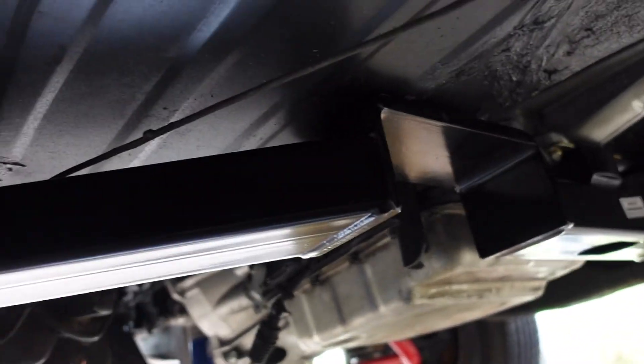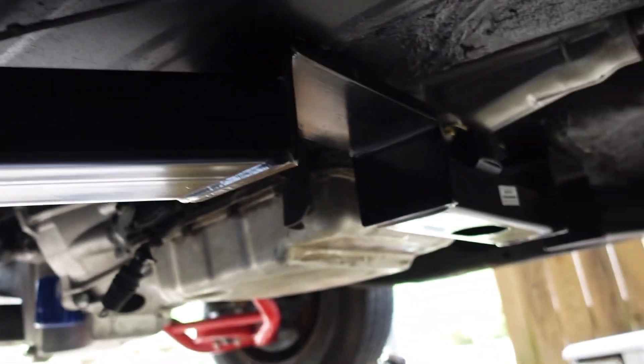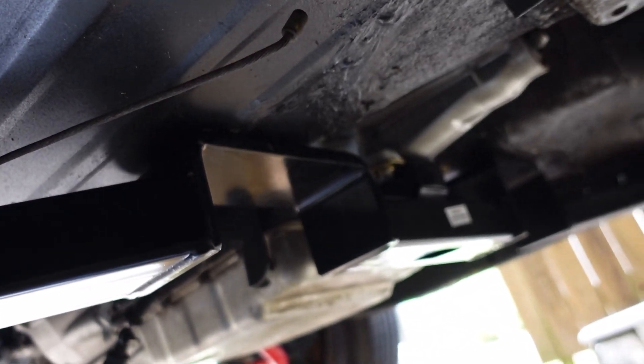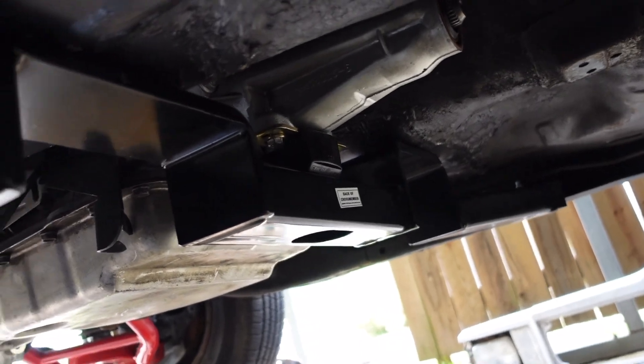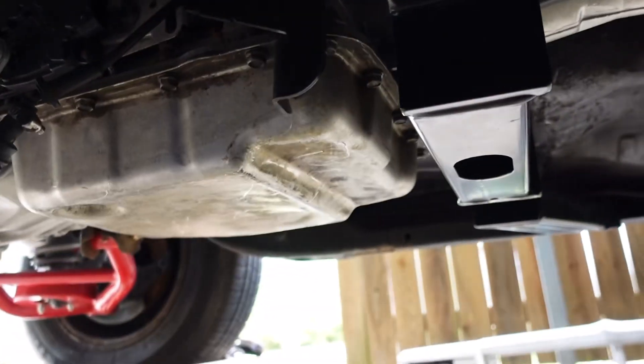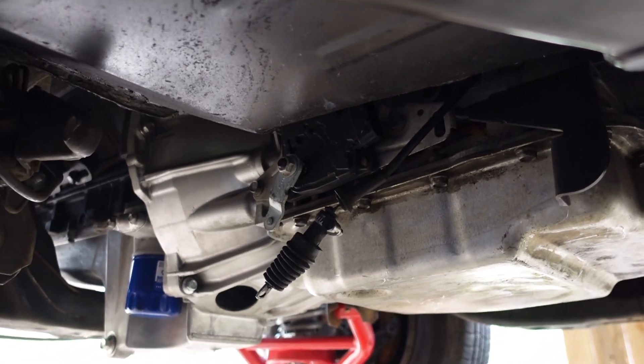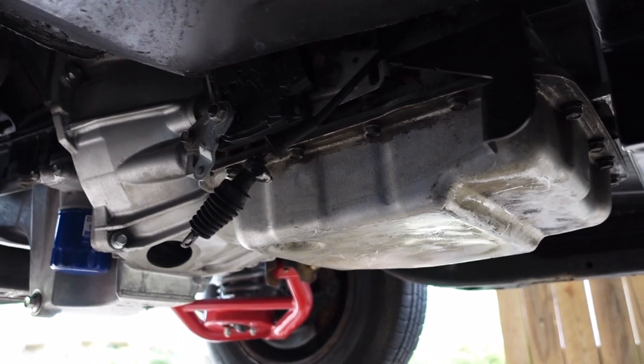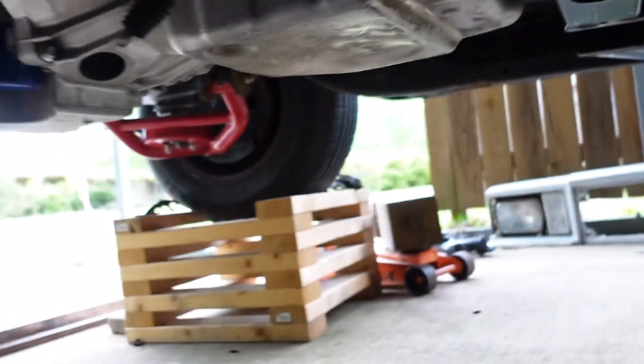Alright y'all, we back! G-Force crossmember for the win — got it from Speedway! And that transmission mount from AutoZone did work, ran about 50 bucks. Next I got to drop the pan, change the filter, put a new gasket on it, and we're cooking with grease baby. I'm gonna go look on the other side and see where I'm gonna put this transmission cooler.